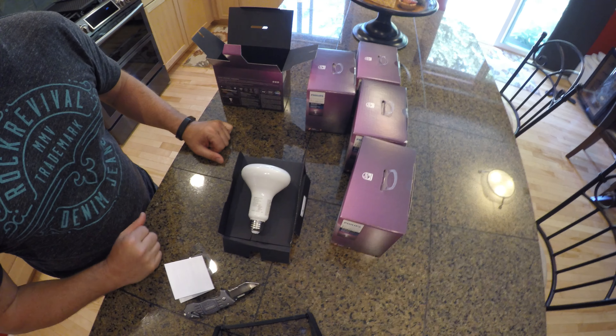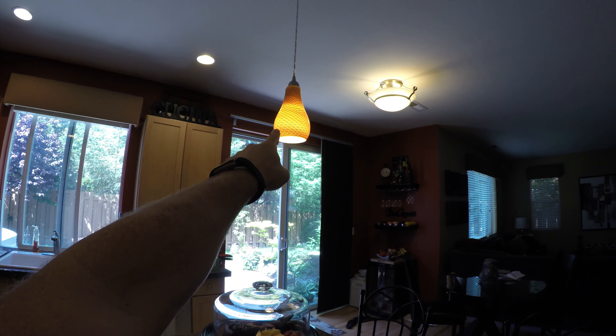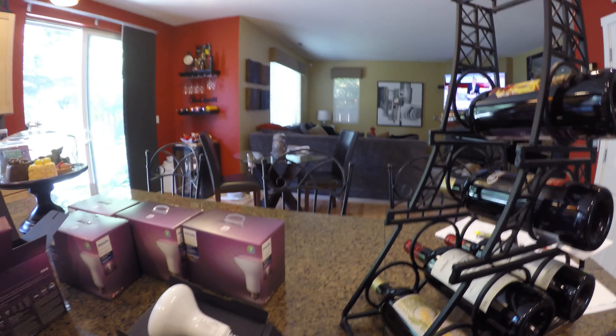We'll go ahead and get these installed in the ceiling. Just to show you where — we currently have a Hue light in the corner over there, and we have Hue lights in these drop-down lights. We'll be putting these new ones up into this area, so we'll get those installed and then do another shot.